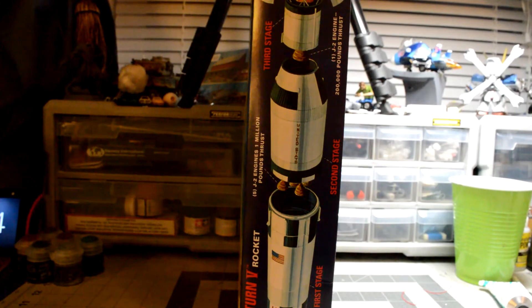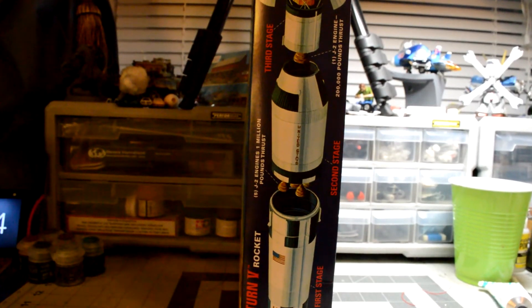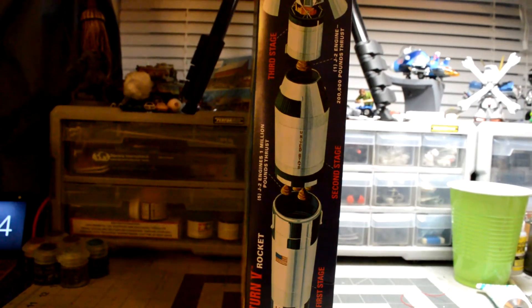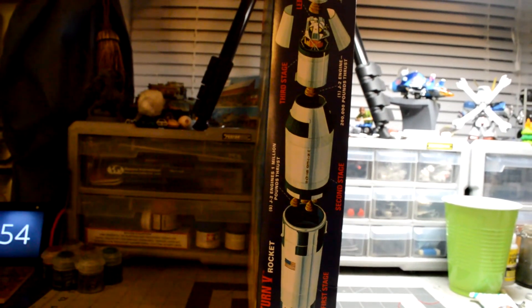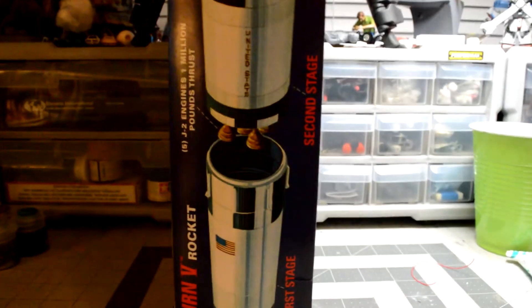Now this isn't a super high-detail one. I do have the Revell version of this as well, but I haven't really broke that one out and looked at it that well. But I do want to have that one like that too.